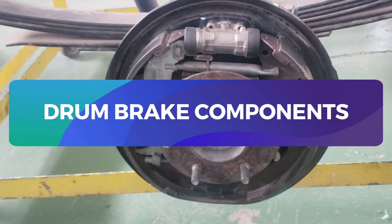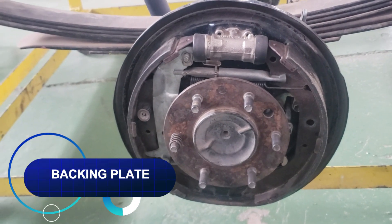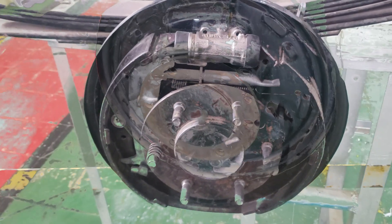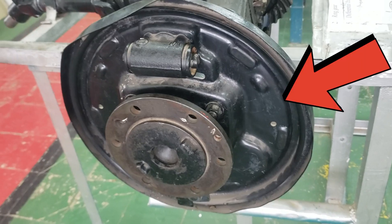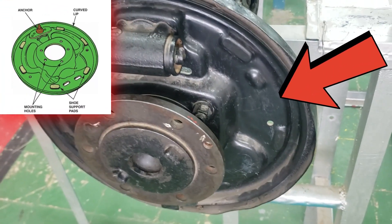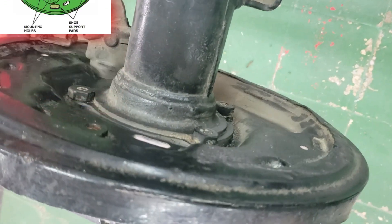Let's start with the drum brake components. Backing plate. The backing plate is essentially the foundation of the drum brake system. It's bolted to the axle flange or spindle and is crucial for supporting the brake shoes and other hardware that make the system function. Without it, the whole system wouldn't have a stable base to work from.